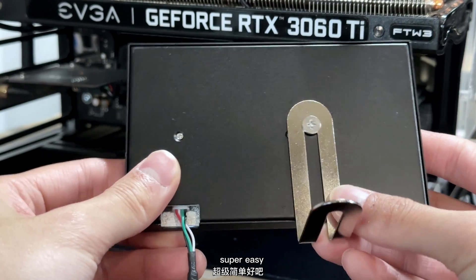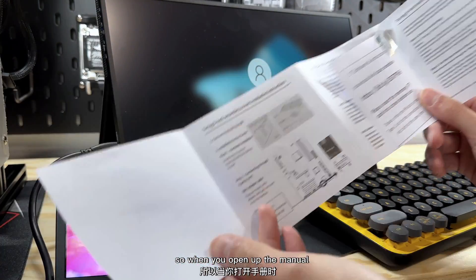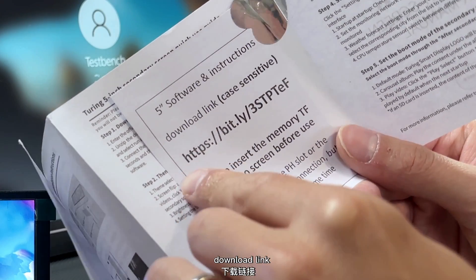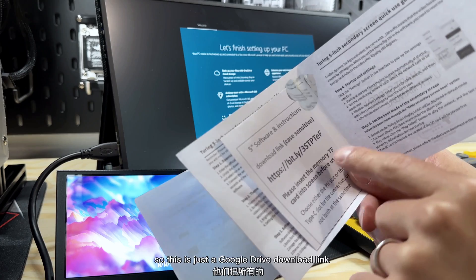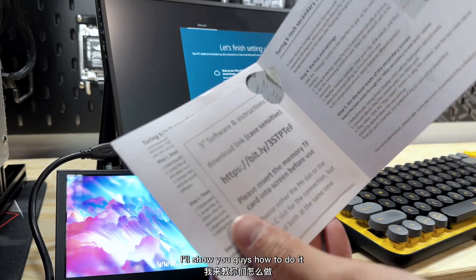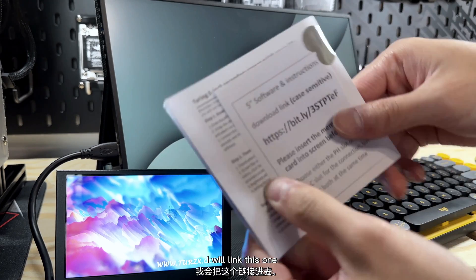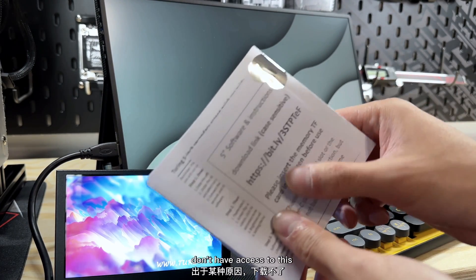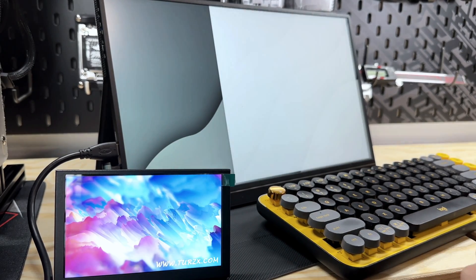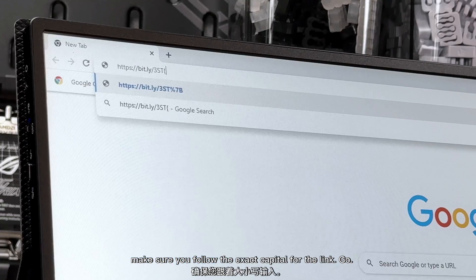Now we're going to power on the test bench. While waiting, one quick thing: when you open the manual, there's a little patch note that says '5D software and instruction download link.' This is a Google Drive download link where they put all the software and files. We're going to look up this link — I'll also link it in the description below — and then download everything from there. Let's open up Chrome and type in the URL, making sure to follow the exact capitalization.